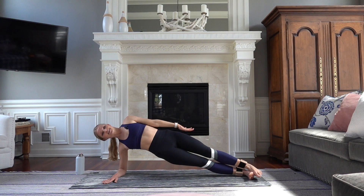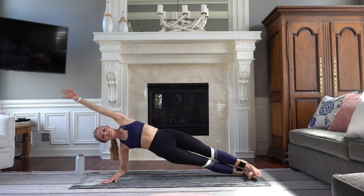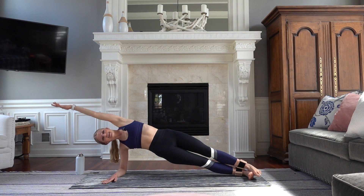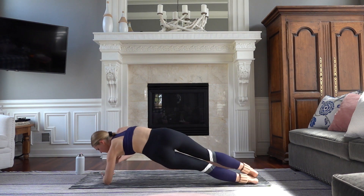Let's do eight. Exhale, inhale, six, five, four. Lift your hips a little higher — so good. Three, two, and last one. Come down to your forearms. We're going to switch to the other side right away.